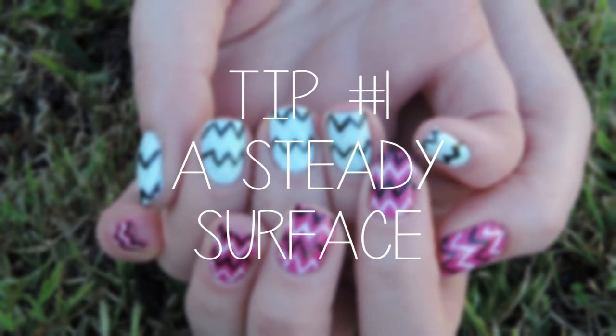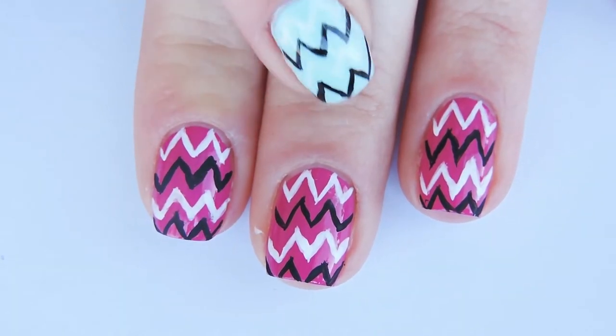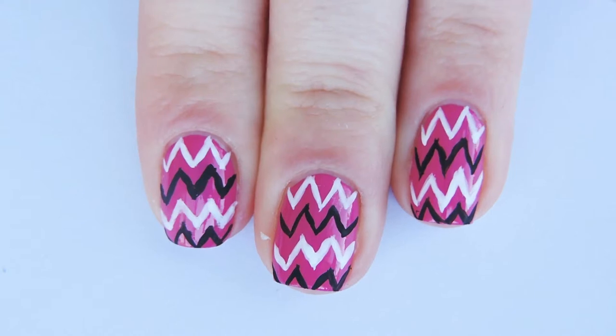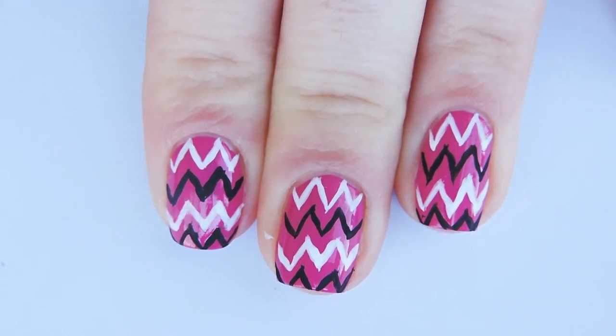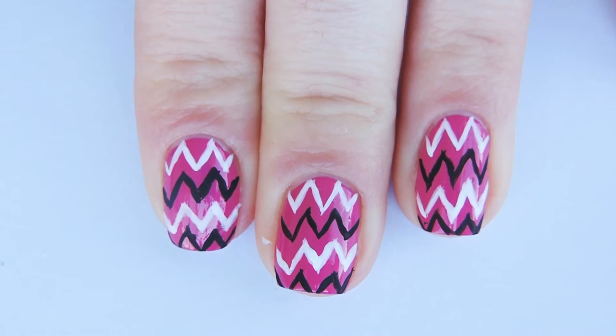Tip number one is use a steady surface. You don't want anything like your lap, a wobbly desk, or even trying to do it in the car. Make sure your desk is very stable and that you anchor your hand very well to the table. Try not to lift it up above the table — try and keep it on the table as steady as you can.